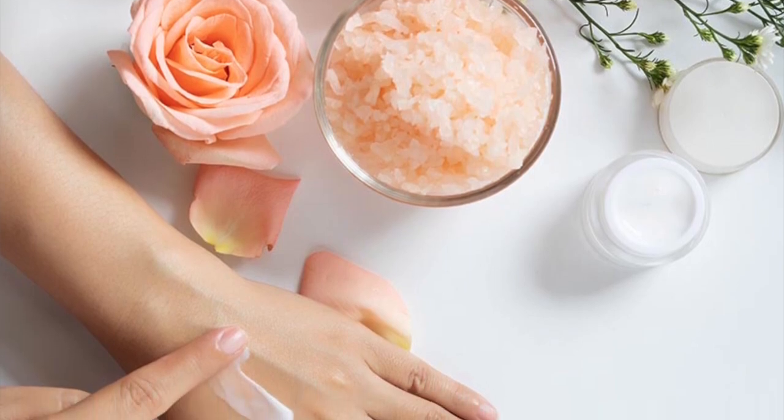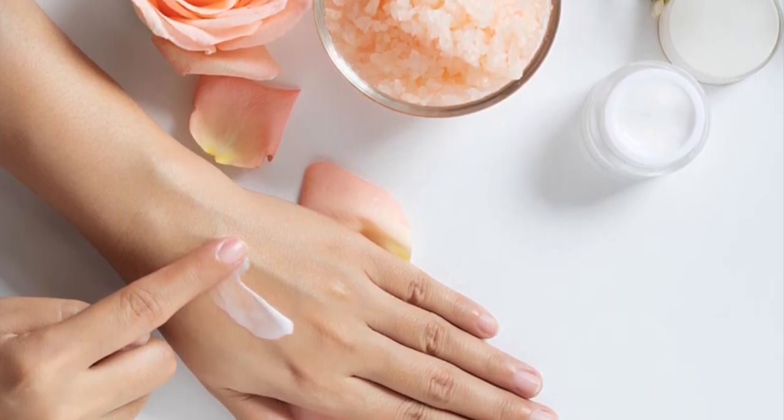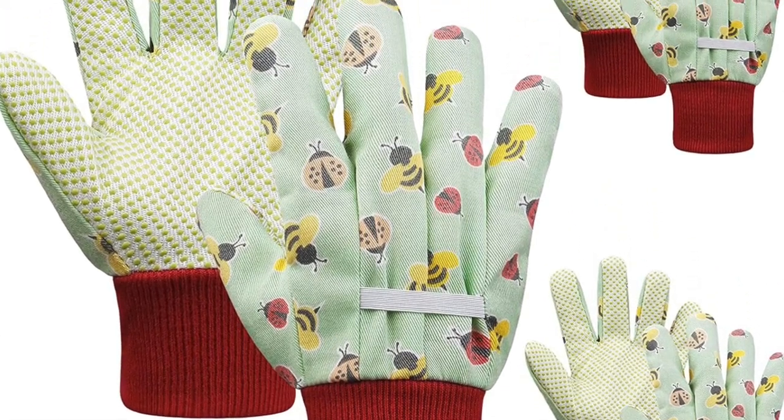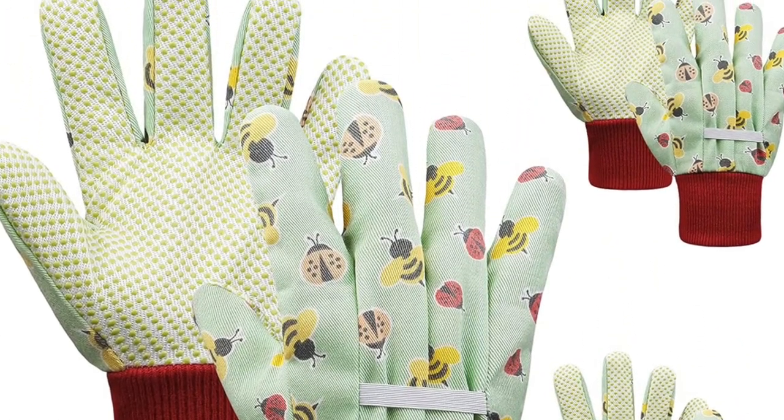While we're talking about cuticle care, we also want to pay attention to our regular hand care. Make sure that you're exfoliating, moisturizing, and using lotions on a daily basis. You want to keep your hands soft and photo ready. Be careful too — if you're cleaning your car or cleaning your house, try to wear gloves so that you don't scrape or scratch your hands. The last thing you want is any bruises or cuts. Just take a little extra care leading up to your wedding day.